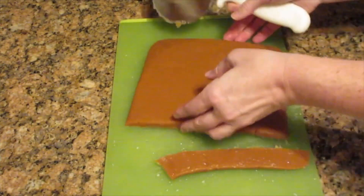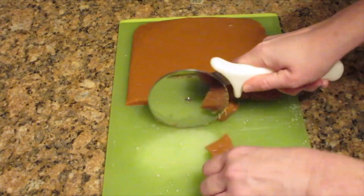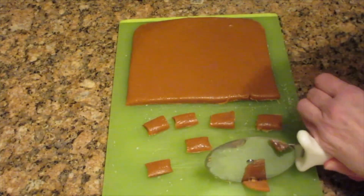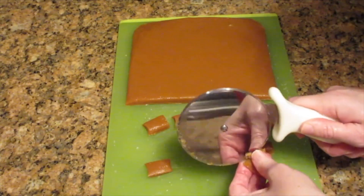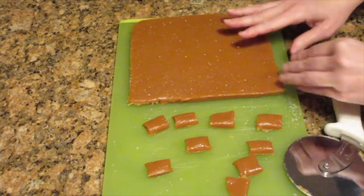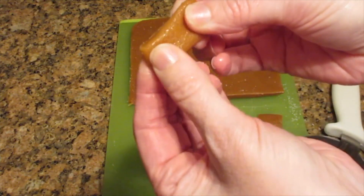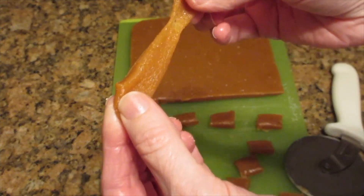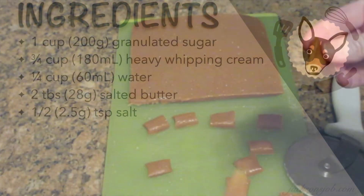Once it's cool, turn it upside down, pull off the aluminum foil or parchment paper, and then cut it. I like to use a pizza cutter — it's a lot safer. You can spray it with some cooking spray and then just cut it into bite-sized pieces. Look at this — it's just as stretchy and chewy as the sample we checked earlier. If you wanted it firmer, just cook it longer and check it until you get the consistency you're looking for.